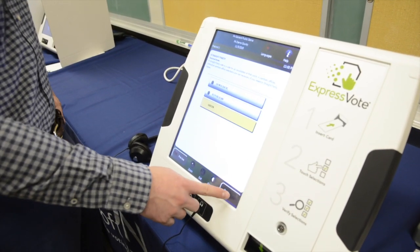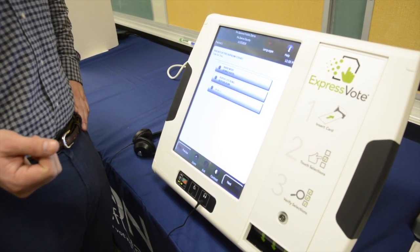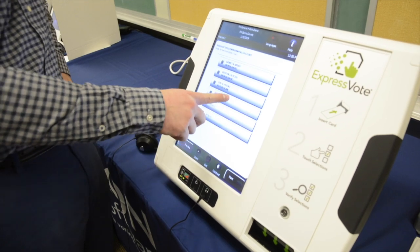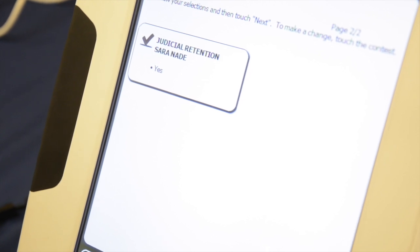Any voter can use this. It's up to the county to decide how they want to use this tool. You would navigate via touch screen and make your selections. I'm okay with my selections.